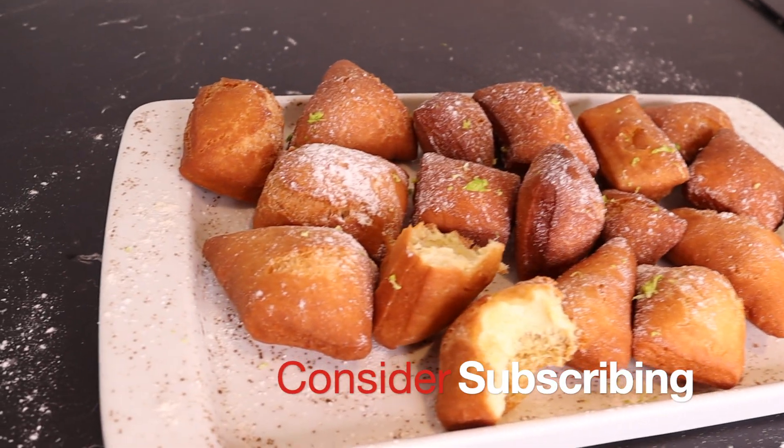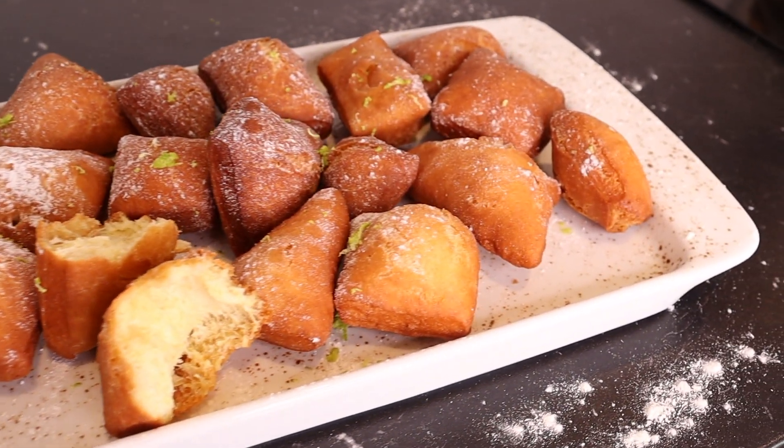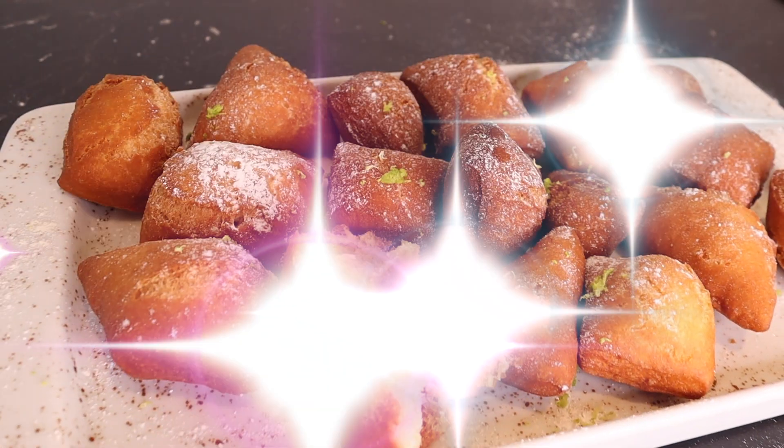Thank you for watching the video. If you liked the video, remember to like, share, and comment. If you haven't yet, subscribe to my channel. See you next time.